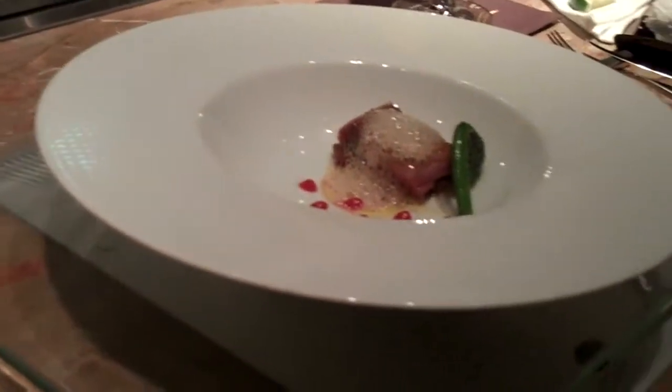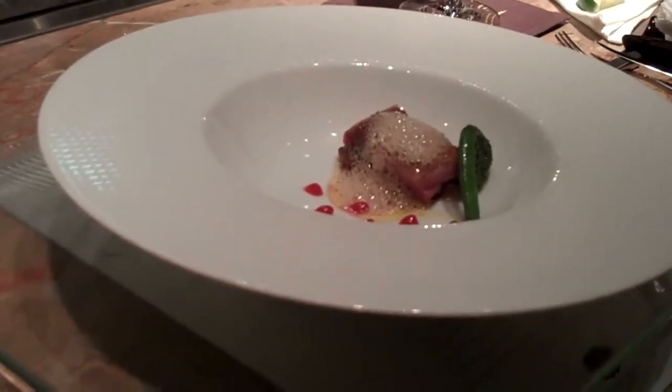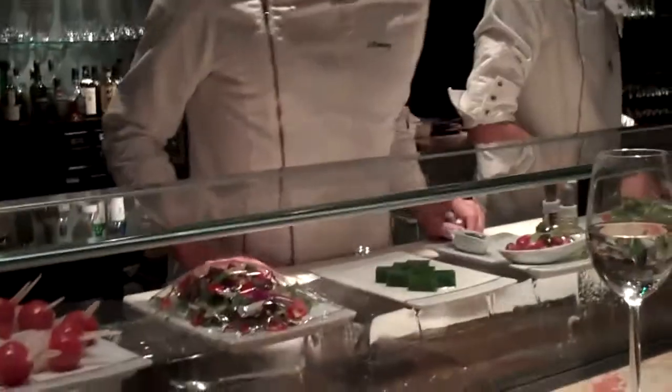Let's first cook sous vide in a vacuum bag at 62 degrees in a water bath. Then it's sautéed on the skin side with some spices including vanilla. Behind it is roast foie gras. Then a fiddlehead fern. Next to it is sweet and sour plum purée.